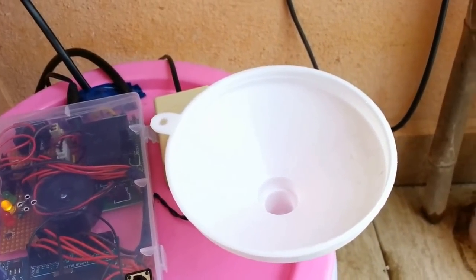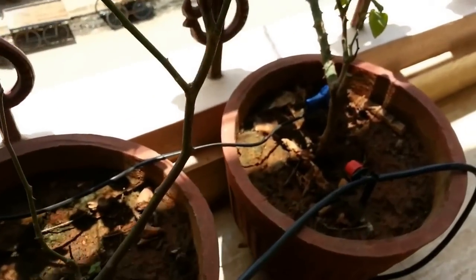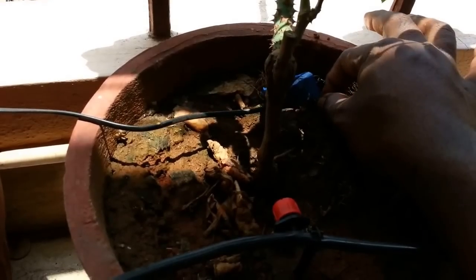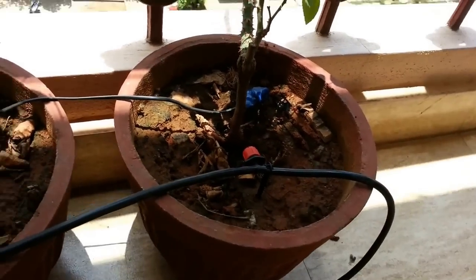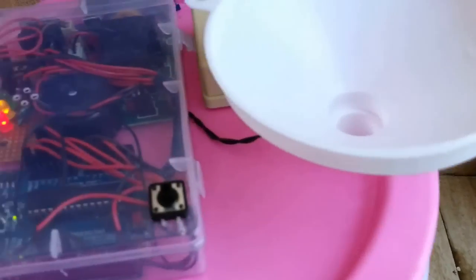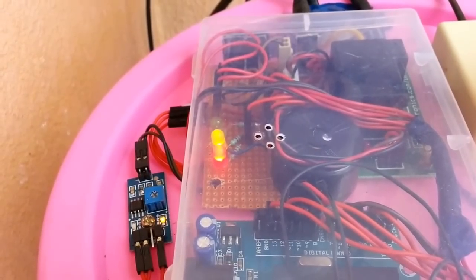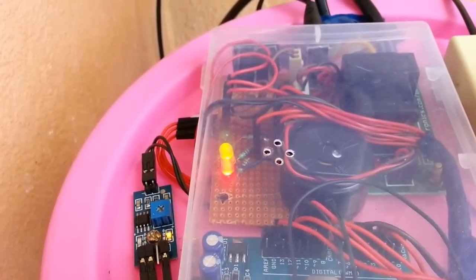Before refilling the tank, let's check the third condition as well. What would happen if the soil becomes dry and the tank is empty at the same time? I am going to pull off the soil sensor again to emulate the dry condition. There you see — the red light along with the yellow is now on, and you are hearing a different buzzing sound. This state indicates that the soil is dry and the tank is empty as well.